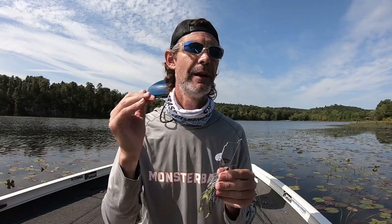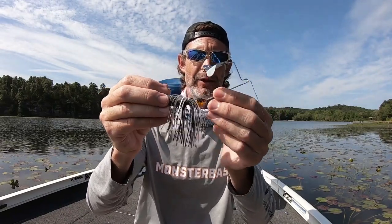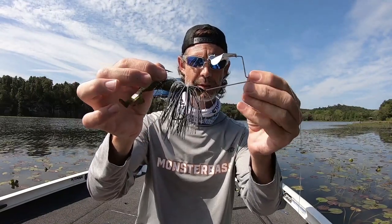So where do I fish it? I'll burn it down the side of docks, skip it underneath docks, sea walls, riprap, loose vegetation, submerged vegetation, sticks, brush — whatever. Now, as designed, they're relatively snagless. They will go up over top of logs and stuff like that because they're going through the water at an angle. They will occasionally get snagged, and again, that's why whether I'm using a trailer hook or not is situationally dependent on where I'm fishing it.